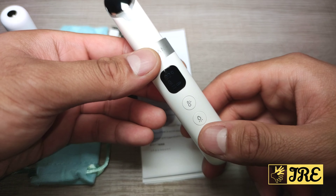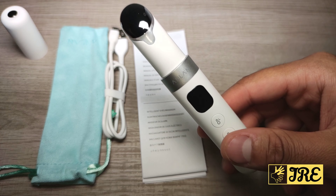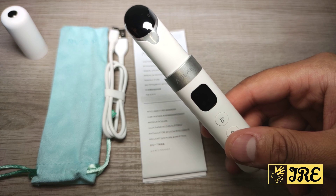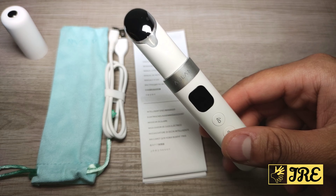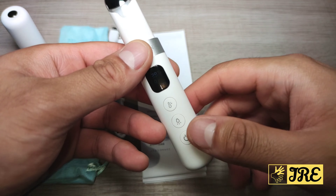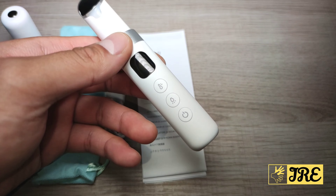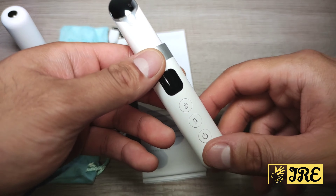You've got three different levels of speed as well, which is pretty good. The speed starts from 11,500 and goes up to 2,000 RPM high-frequency vibration. If you're a beginner, I would recommend using it on the first level, and then when you start getting used to it, move to a higher level.